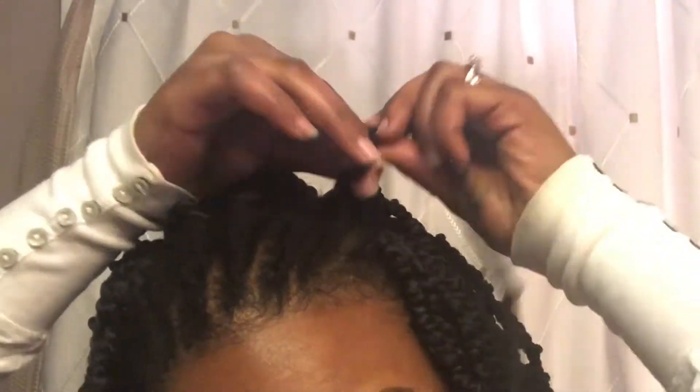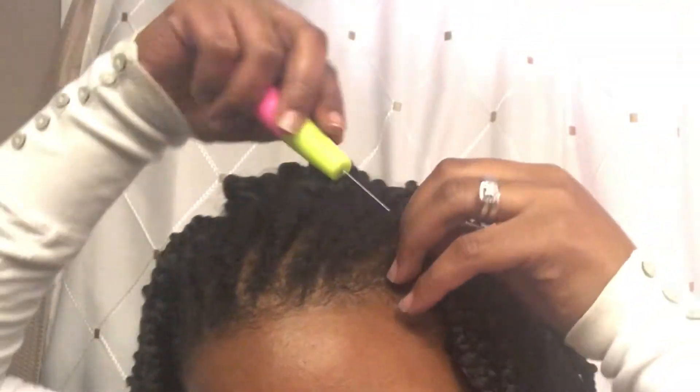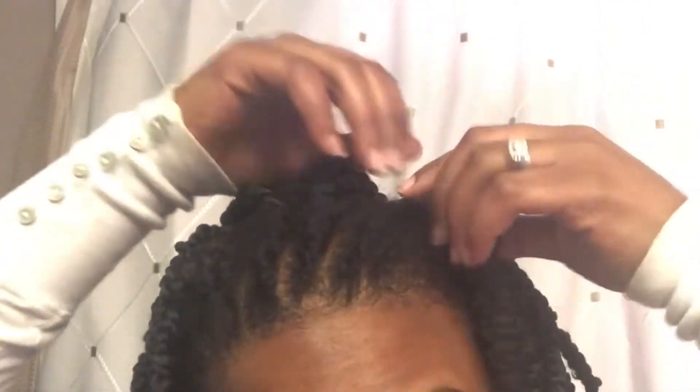Who said we couldn't get crochet braids or crochet twists because we couldn't braid? Not here. We can achieve the same hairstyle by ourselves for free.